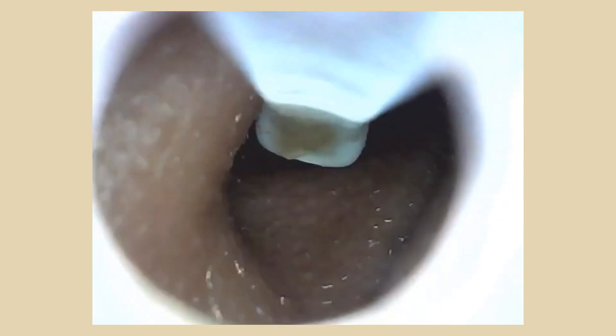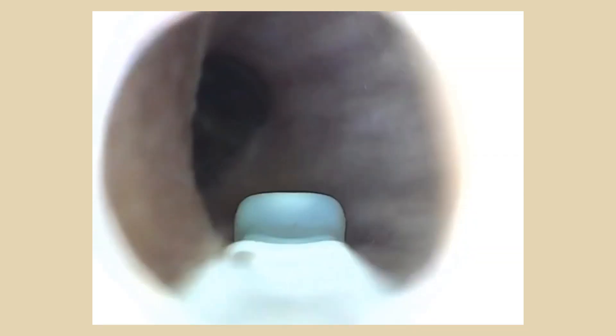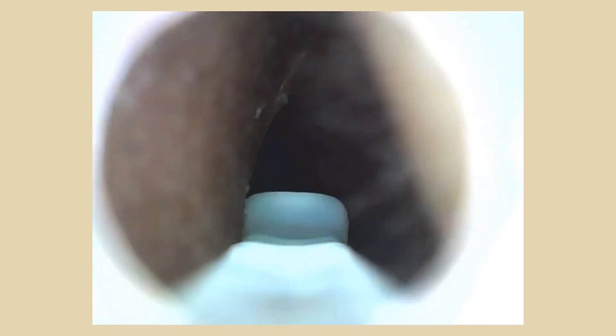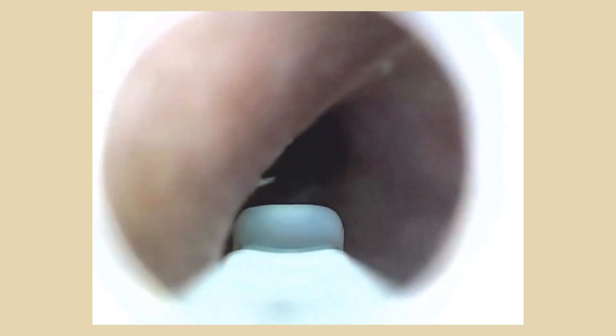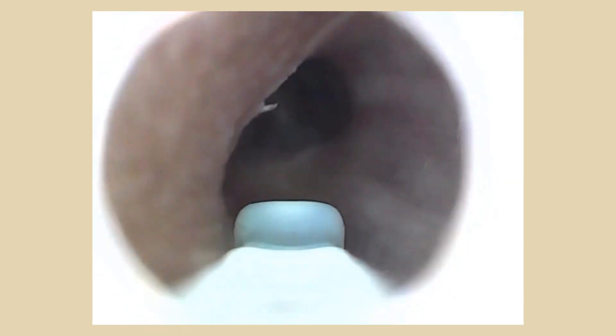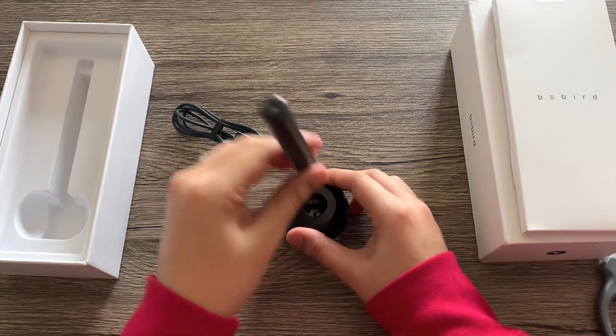This is an example of the video output from the Bebird app. It has its own recording function and you can also take pictures. It looks pretty clear to me. The endoscopic function is really fascinating — and it's kind of amusing, a bit disgusting, to look into your own ears. It doesn't look that HD to me but it's enough to see inside and know which parts of your ear to pick. It's definitely a fun tool and it just makes cleaning your ears more enjoyable. I guess that's enough for my ear.